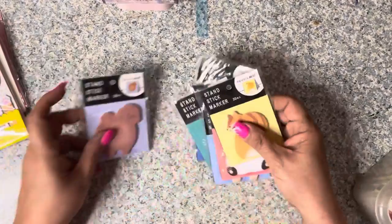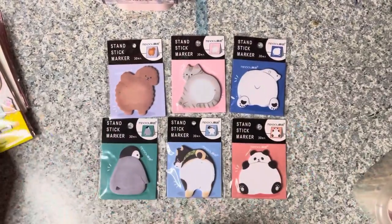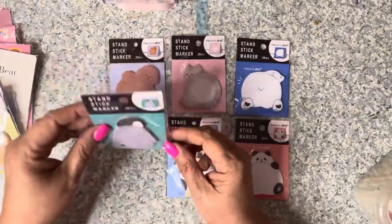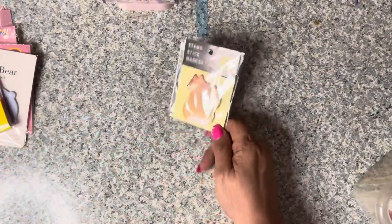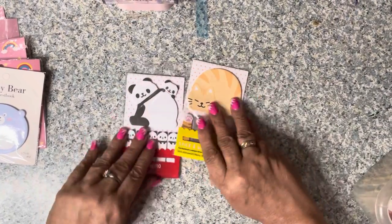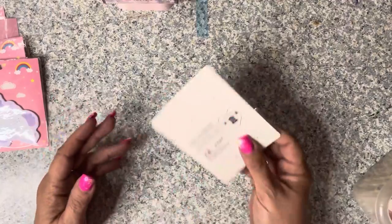Then there were these - also more animals - called Stand Stick sticky notes. The difference is the backer board makes a stand so you can stand them up on your desk or table wherever you want. Here's another one - a kitty cat - and then a kitty cat and panda bear set that also came with sticky tabs. Then there's a baby bear one by Guestbook. These were all from US Amazon.